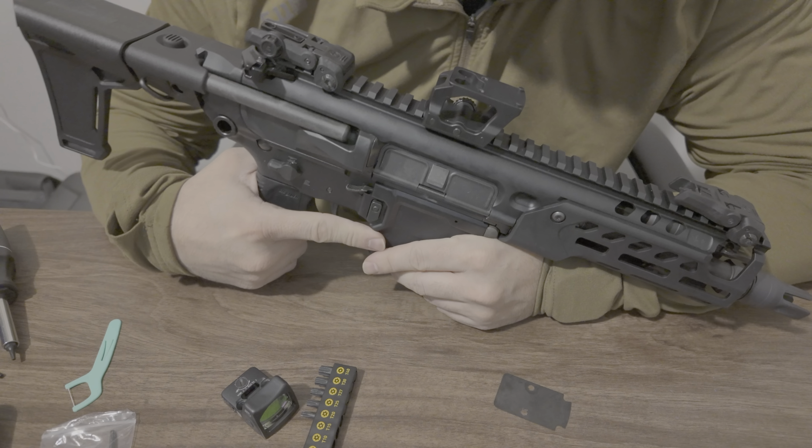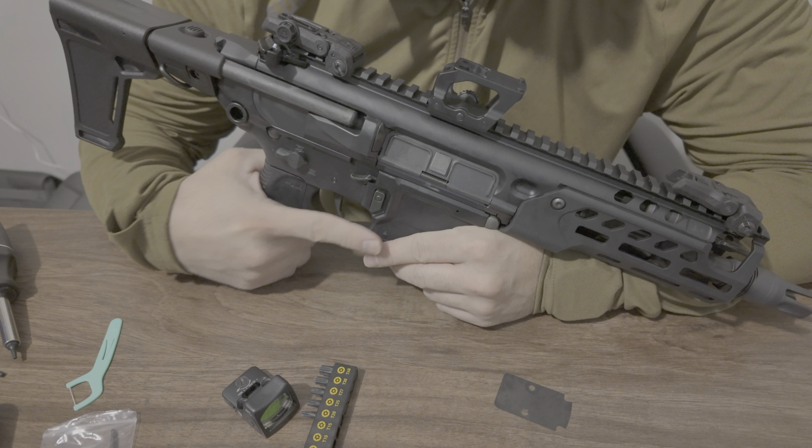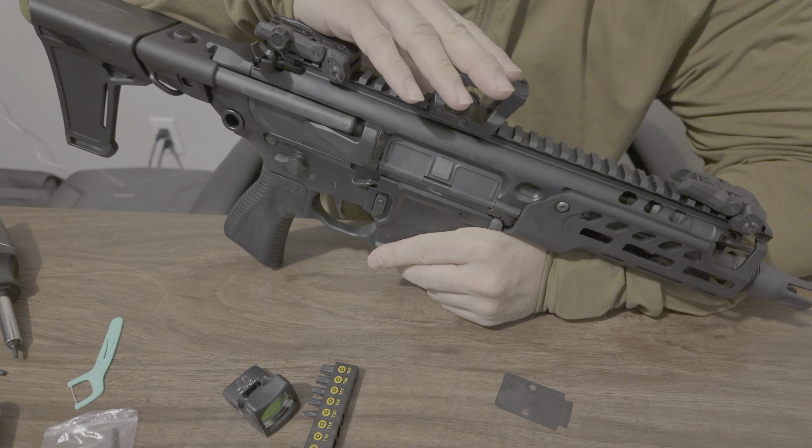We're here to talk about the SIG Rattler LT, specifically what optic I'm going to be mounting on here.